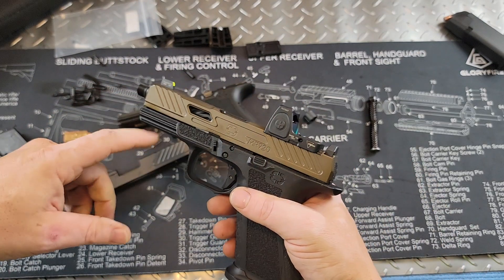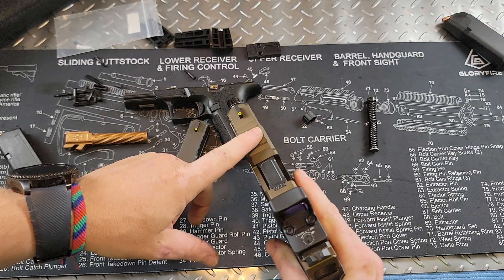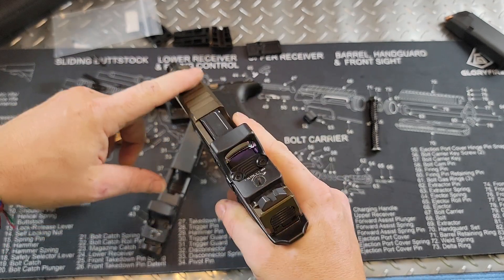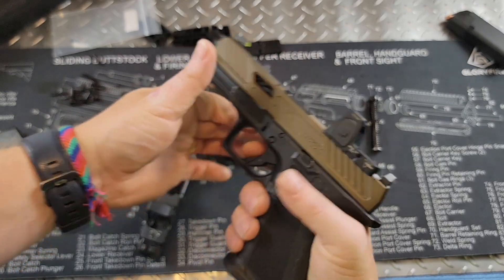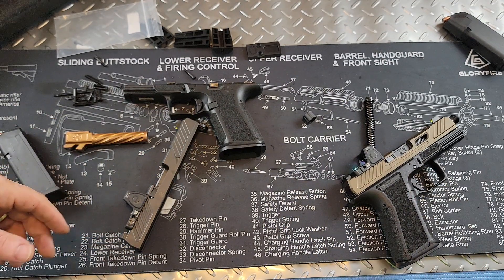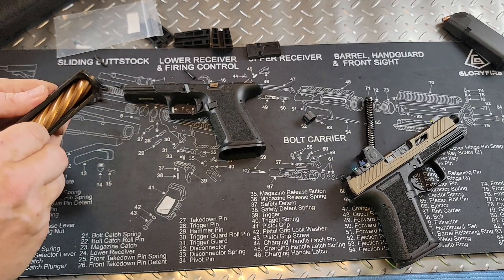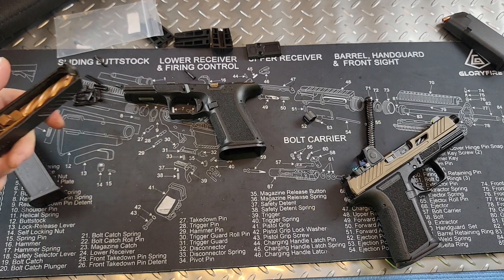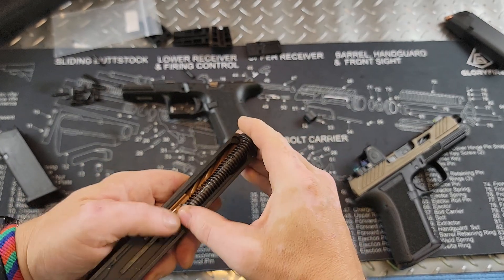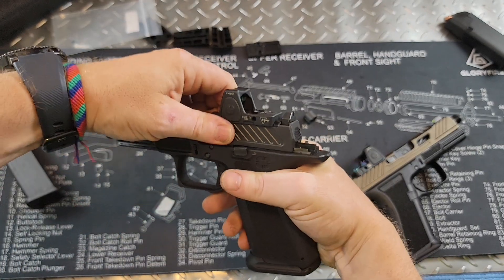The main differences I've noticed with the Elite model are the threaded barrel, the cutouts, and additional serrations up top. I'm only 100 rounds into the Elite, but the trigger feels better in the combat-ready one — I think it's because Shadow Systems states they have a 200-round break-in period before things really get themselves together. Some people have mentioned having one or two little hiccups in that first 200 rounds. I have had zero hiccups with either of these — absolutely no failures of any kind.